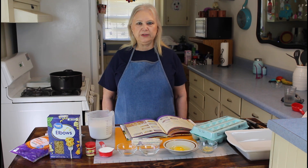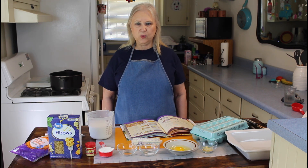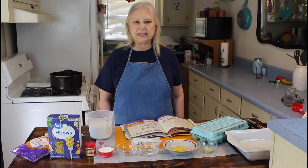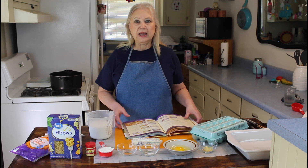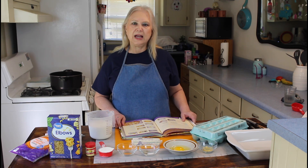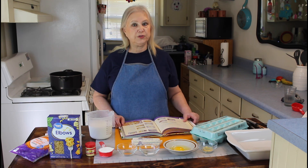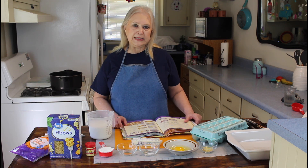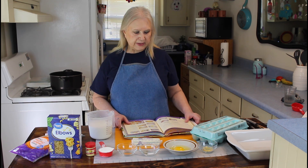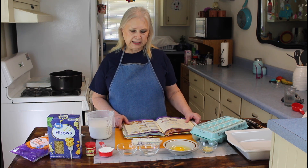Hi everyone, I'm Array from Southern Country Livin. Today I'm making macaroni and cheese — this is a Ree Drummond recipe and I've never made this before, so I'm gonna give it a try. I just made her blackberry cobbler and it really turned out fantastic, so it made me want to try another one of her recipes.